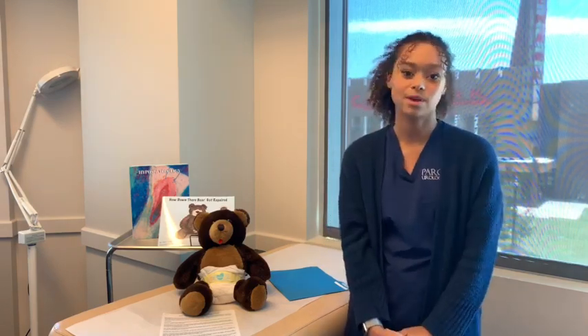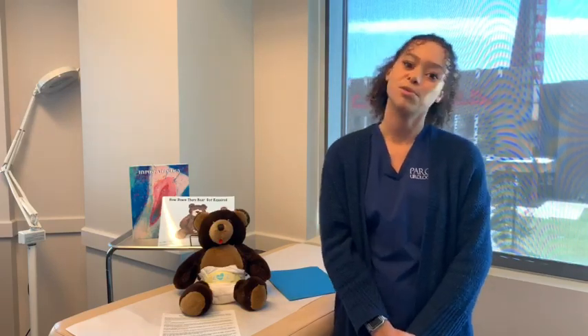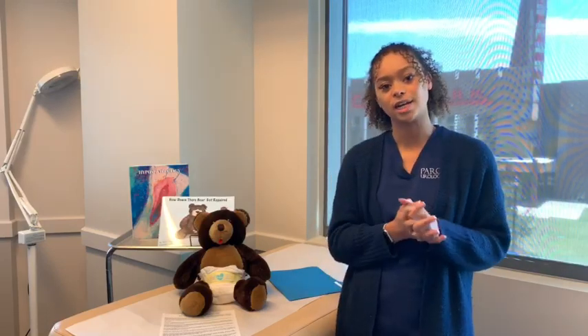Hi, welcome back to Park Parent Pointers. I'm Bree. If you haven't checked out some of my previous videos, I talk all about what to expect for surgery, pre-op, post-op, pain medication, tons of frequently asked questions that I get, and that way you can be more informed for your child's surgery.